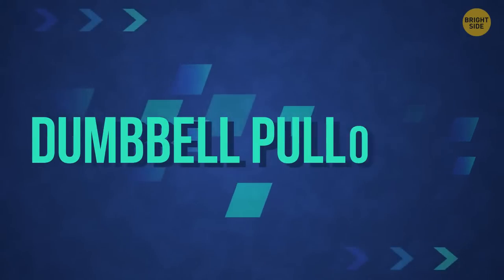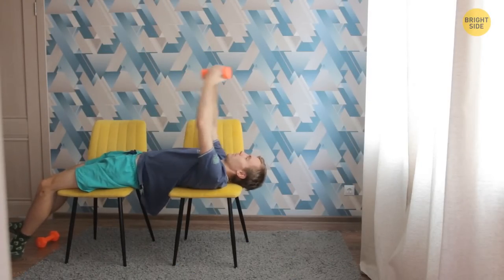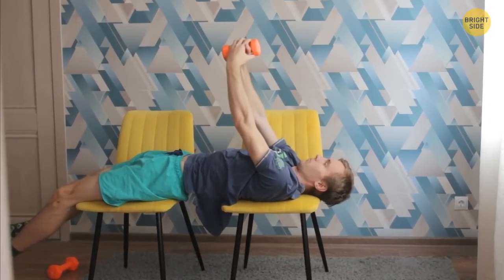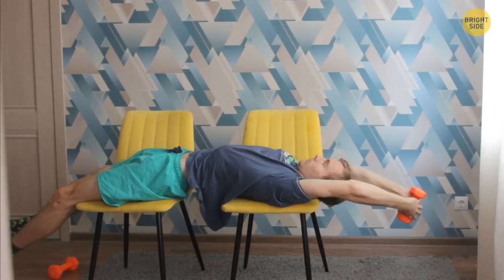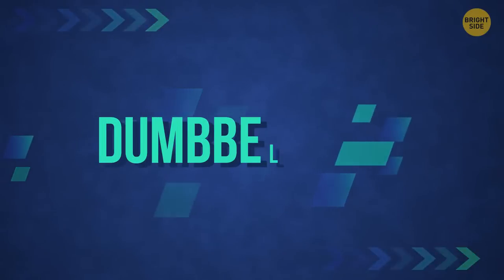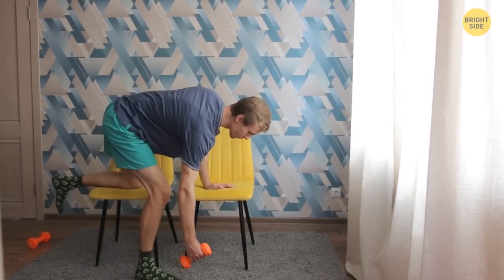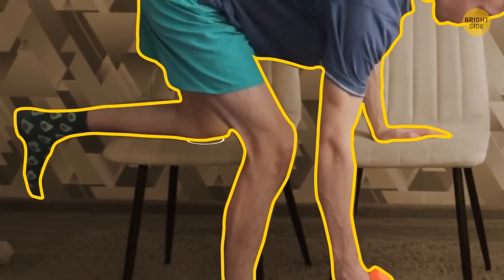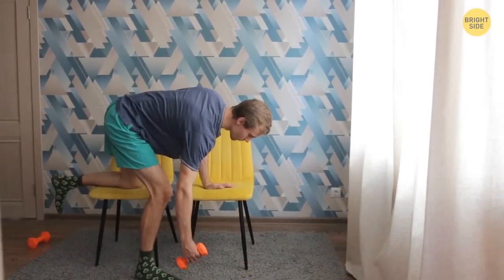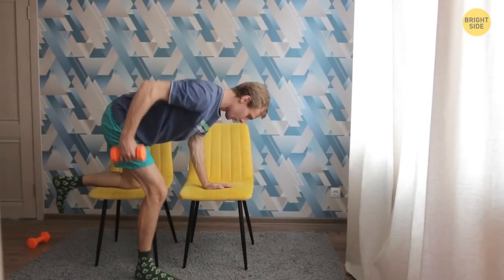Now we'll make your wings bigger. Dumbbell pullovers: lie down on a bench and grab one dumbbell with both hands. Place it straightened out behind your head. Lift your arms up toward the ceiling, then lower your arms back down, squeezing your back — the more you tense those muscles, the better. Do 15 reps and take a pause. Three sets would be perfect. Dumbbell row: take a dumbbell in your right hand. Use your left knee and left hand to lean against the bench — your body should be almost parallel to the floor, your right arm with the weight hanging straight down. Lift the weight towards your chest, keeping your core tight. Engage your back and lat muscles to lift the weight, then slowly lower your arm. If the weight is heavy enough, do 10 reps for each arm, rest for a minute, and repeat.